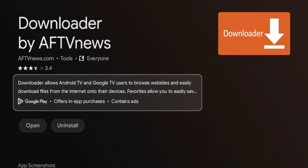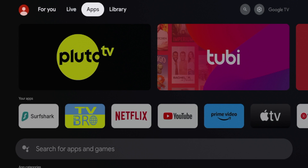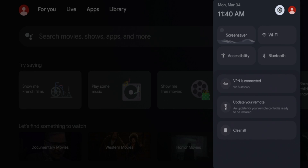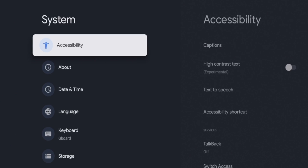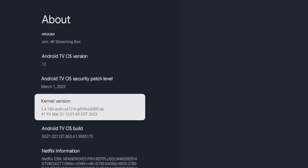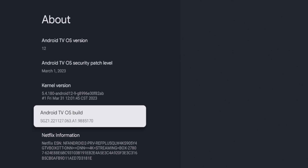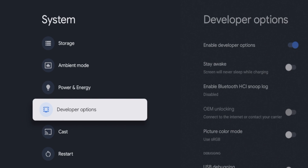After Downloader has been installed, there are a few settings we need to change before using it. Click the home button, then hover over and click the settings icon. Scroll down and click System, then scroll down and click About. Find the option that says Android TV OS Build and click it about seven times until you see the message: 'You are now a developer.' Once you see that, click the back button and you'll now see that Developer Options has been enabled — a very important step you cannot miss.